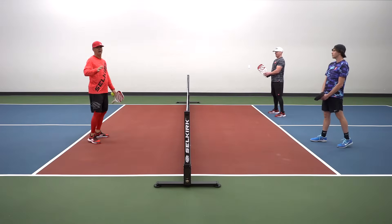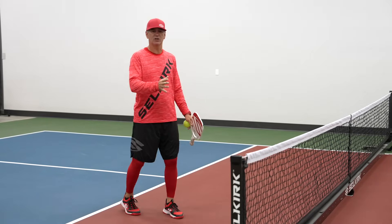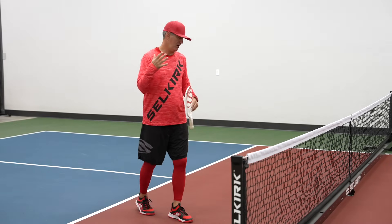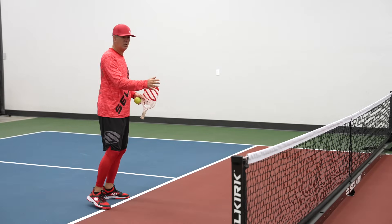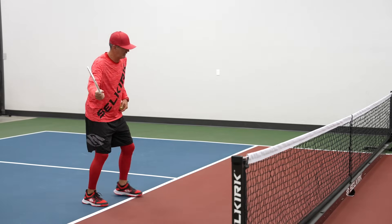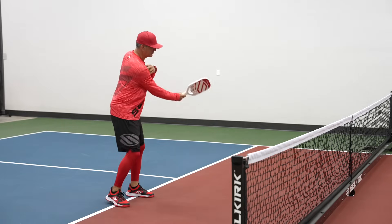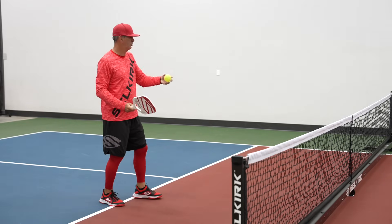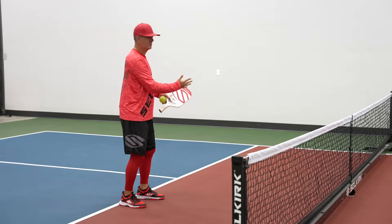First and foremost, how are we going to cut this? Every shot up at the kitchen line with forehand and backhand cuts — everything starts with the shoulder. Being right-handed, my right shoulder acts as a pendulum. I'm not going to move my wrist or elbow too much. I set my angle nice and early, and when I cut that ball forehand I just slice through it, letting the paddle face do the work.